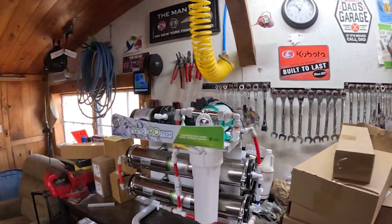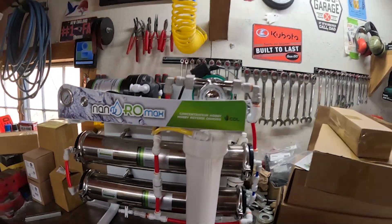Here's the unit. As I said, it's a CDL Nano RO Max. This is supposed to be good for 250 to 750 taps. We're right around 250 taps, so this should be more than enough for us. This was one of the smaller, more affordable ones — these things get very expensive, and this one was actually quite affordable, so that's why we picked it up. It does have a smaller little brother that's good for people up to 150 taps. I'm going to take a quick look at the instruction manual, and then we'll start putting this thing together.